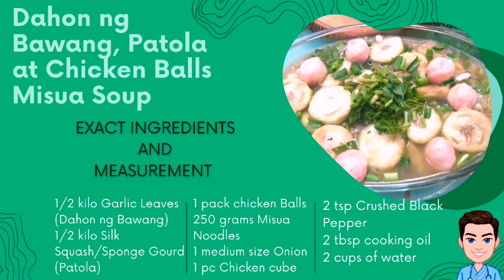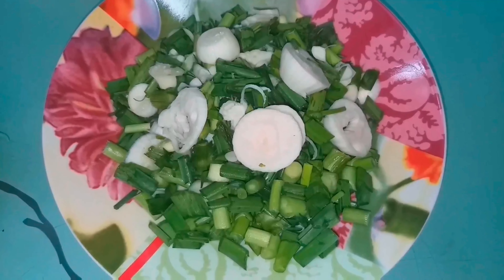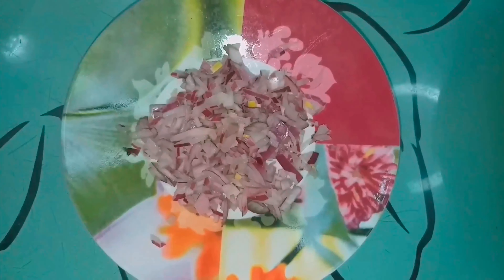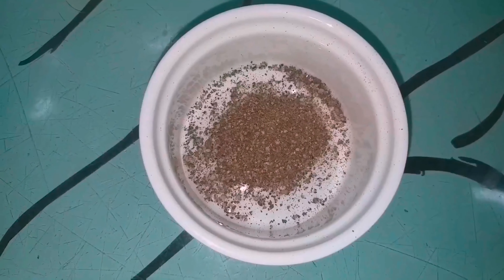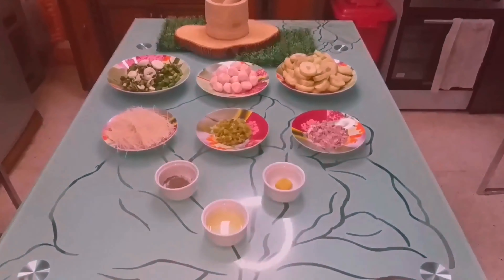For the ingredients and exact measurement para dito sa dahon ng bawang, patola, at chicken balls miswa soup: kakailanganin natin ng 1.5 kg ng garlic leaves o dahon ng bawang, 1.5 kg din ng silk squash or sponge gourd o sa Tagalog patola, 1.5 kg chicken balls, 250g miswa noodle, 1 medium size onion, 1 cube chicken cube, 2 teaspoon crushed black pepper, 2 tablespoon cooking oil, at 2 cups of water.